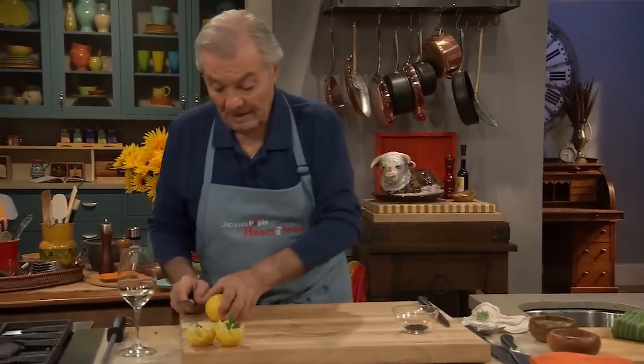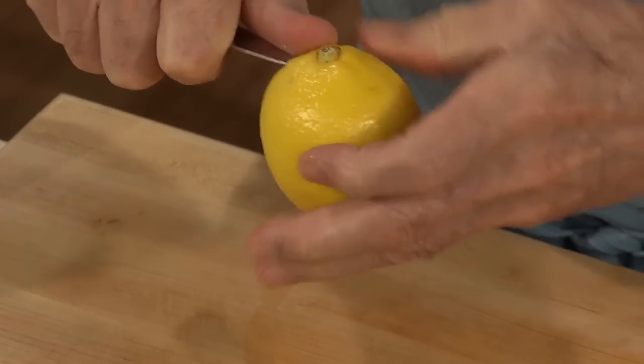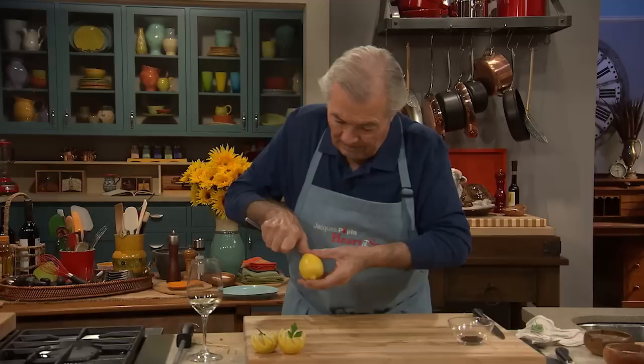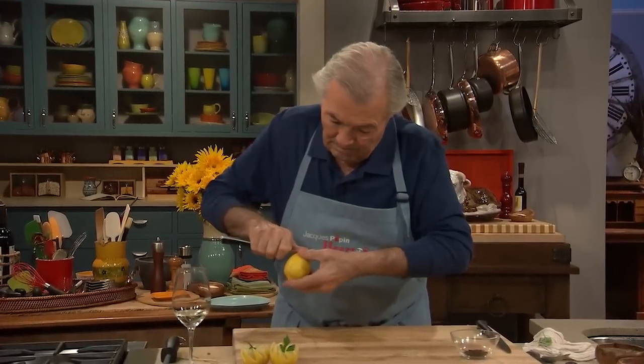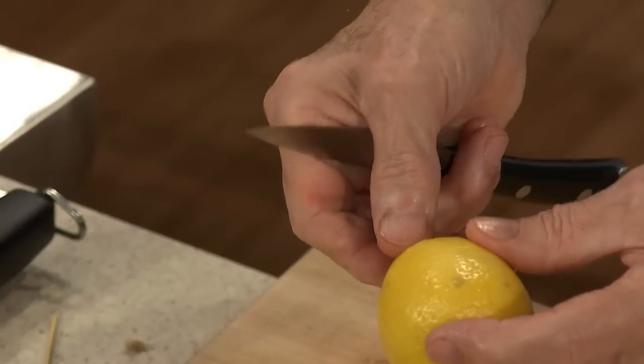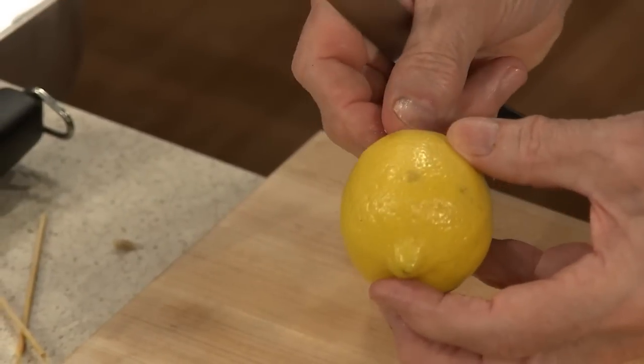Another way that I do for my granddaughter too — I pick up a lemon with a bit of a nose here. So what we're going to do is carve it around a little bit here and on top to kind of create a little bit of a tail, because I'm doing a pig here.